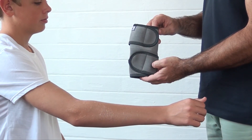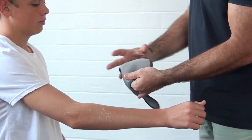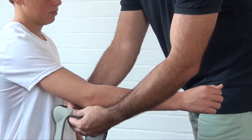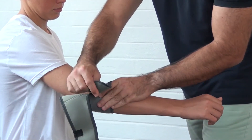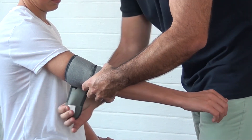Let's have a look to see how we can fit the elbow support. The first step would be to loosen the lower and upper Velcro attachments. Fit the brace securely around the elbow joint, then attach the lower support strap followed by the upper support strap.